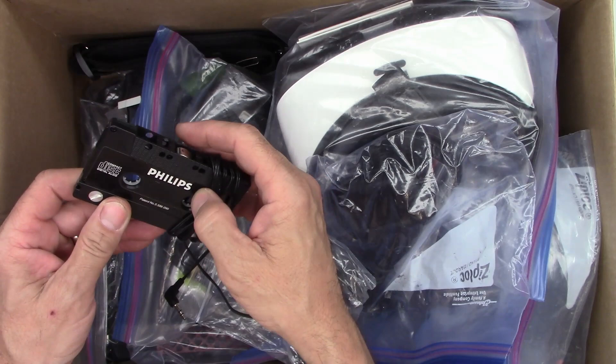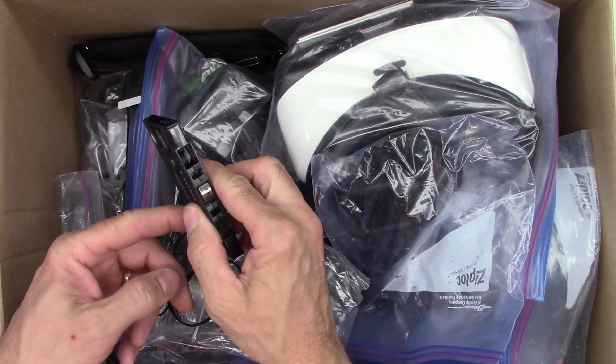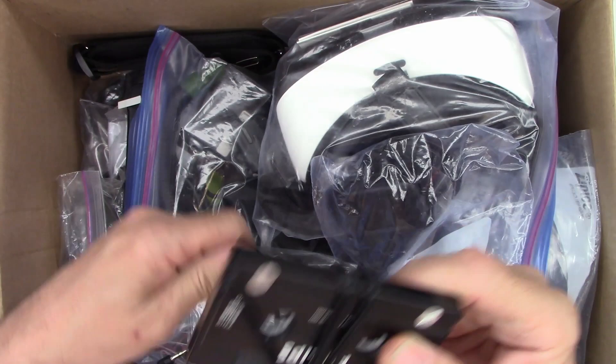A Philips compact disc to cassette adapter. Might be able to use that for something. The reels turn, and it has a little pinch roller that turns, so it can move the reels as necessary. Might save that for testing audio equipment one day.